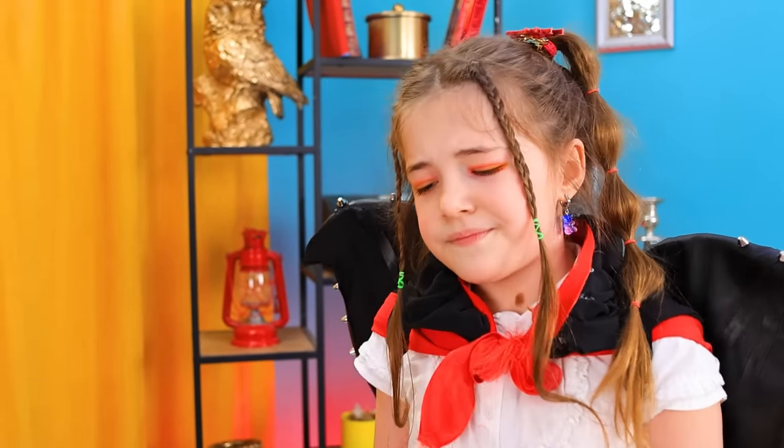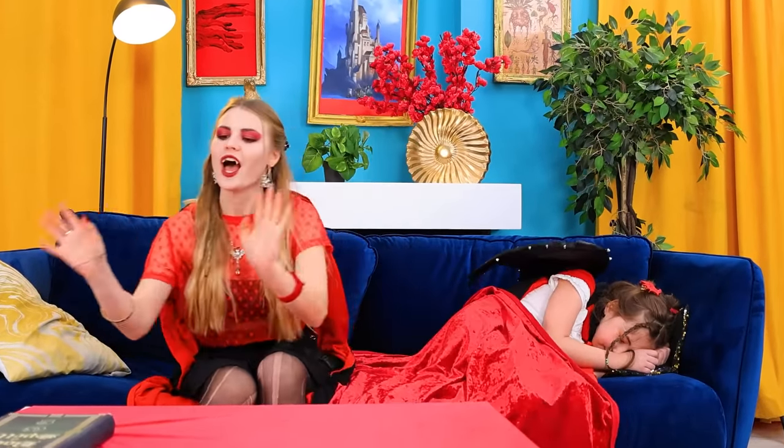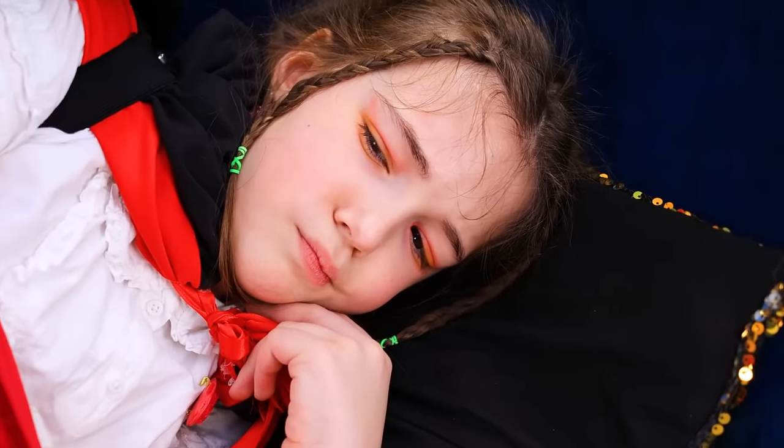I'm a vampire! Hey! Stop screaming! Time to go to bed! You're probably right! That's it! Get comfortable! I'll read you a fairy tale! Once upon a time in a forest far, far away…